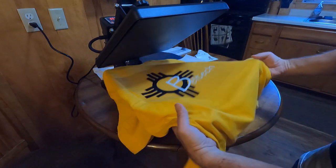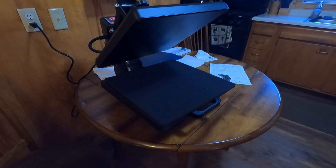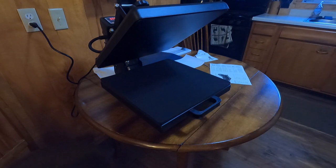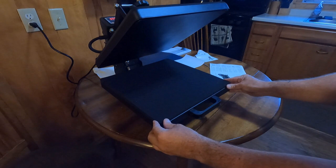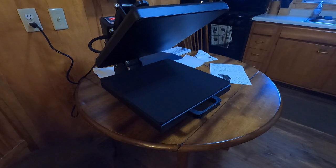Now we let that one cool, and rinse and repeat. Three more to go. If it's something you're interested in getting into, it seems like it's a pretty easy thing and there seems to be a demand for it. I'm just not in that side of the business yet, but I do put decals on vehicles. Thanks for watching.